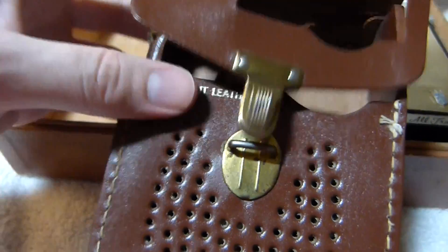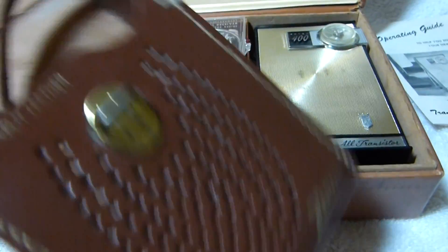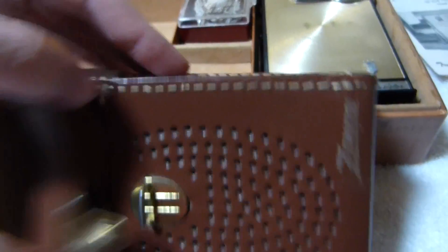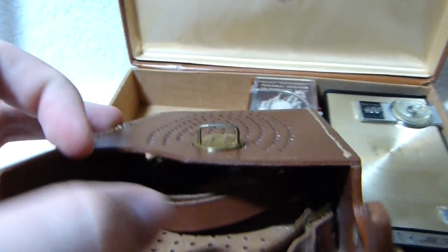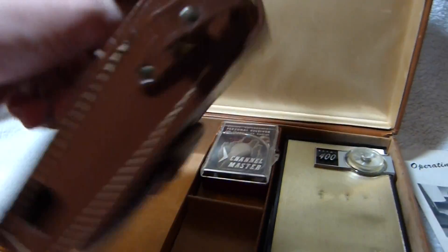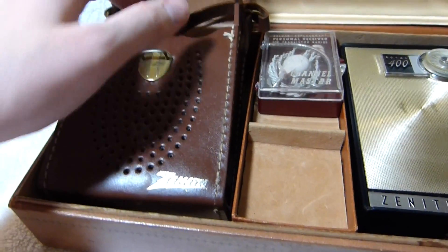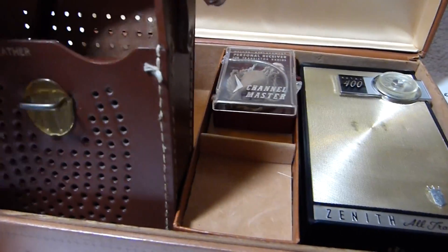It's a split grain leather case. The Royal 500 came with a top grain leather case. I've noticed that split grain leather actually holds up pretty well — you usually see it in fairly good shape, although the surface is a lot rougher than top grain cowhide. They didn't put any kind of covering over the back of the metal buckle here, so if there's some weight on top of the set it'll dig into the front. So I would say you don't want to store your Royal 400 in the case if you have the case.